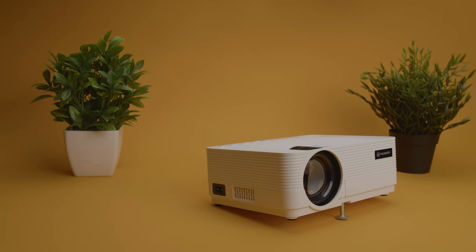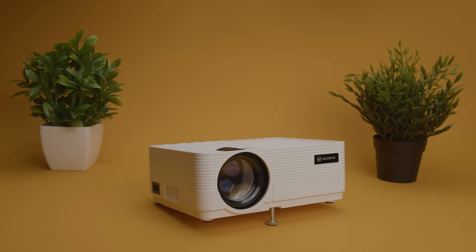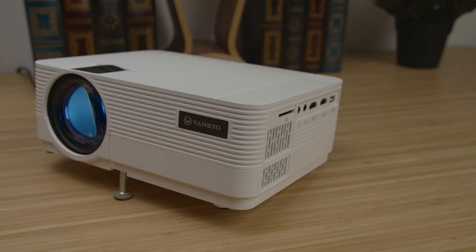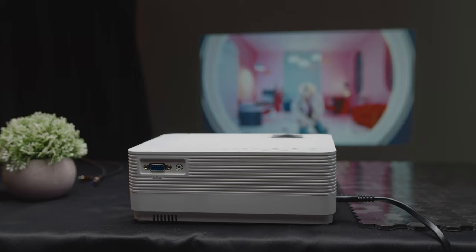If you want to use this projector for something like Netflix, you would need to directly connect your phone or computer to the projector, or you can hook up a media streaming device such as a Roku stick. The ports on this projector let you access content through a myriad of options: there's an AV input and VGA outlet for older devices, an audio input to hook up external speakers, an SD card slot, two HDMI ports, and a USB input. With all of these options available, you can use this projector alongside your phone, laptop, thumb drives, and SD cards, no issue.